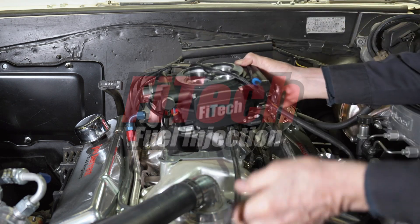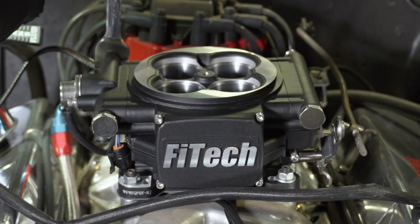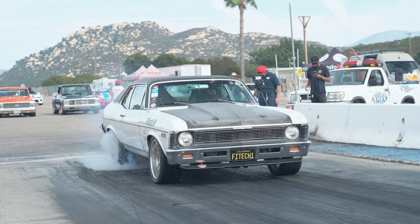Phytek is committed to offering advanced, up-to-date EFI systems. To ensure so, we are constantly refreshing our existing products with updates and enhancements to give your classic modern performance.